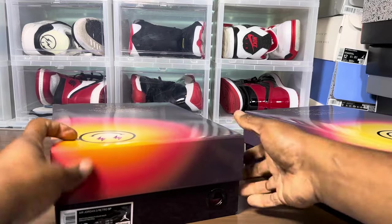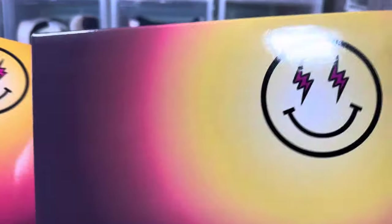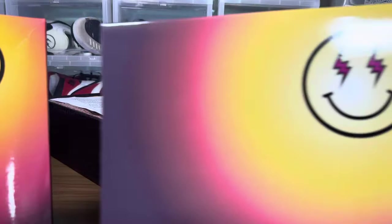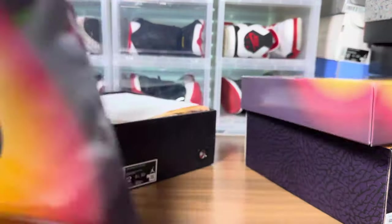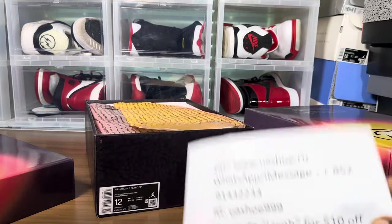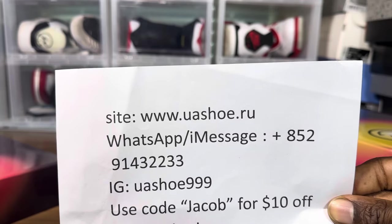Looking at the box lid, that sunset print looks different. You can see there's a difference in that print — there's an extra circle on the legit that you can barely see on the fake. These are the things you're going to have to look for when legit checking, because these fakes are super, super scary close — even closer than the LJR version I reviewed the other day.